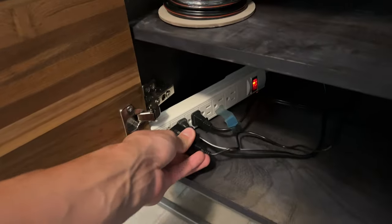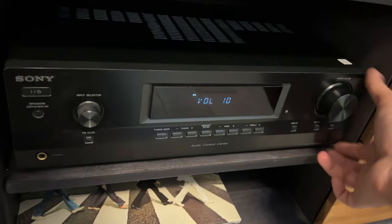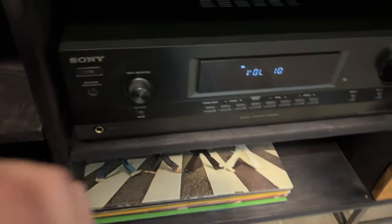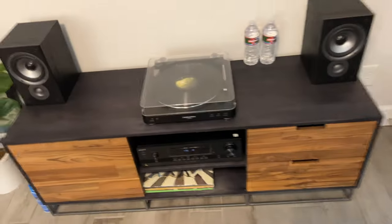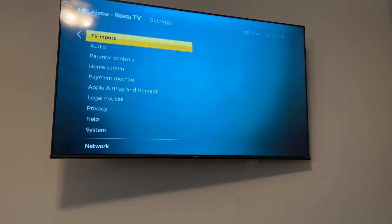I had an old camera charger that was 1.5 amps and it seems to work great. I plugged everything in, checked the power light, and it's red — so it should be working. Then I put the right input setting on my receiver, which was DVD, and fired up the TV.